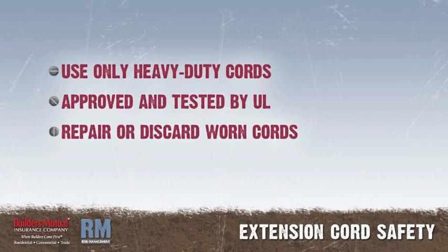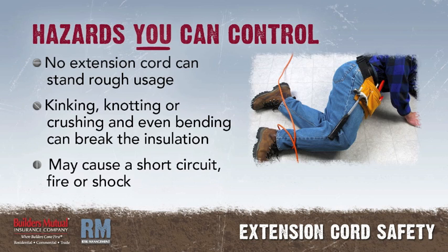Good extension cords should be used all the time — heavy-duty rated cords that are approved and tested by Underwriters' Laboratories. Cords that show wear should be repaired or thrown out. There are some hazards in using extension cords that only you can control. First of all, no extension cord can stand rough usage.